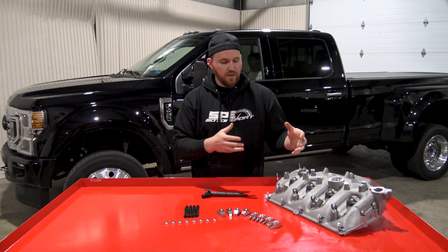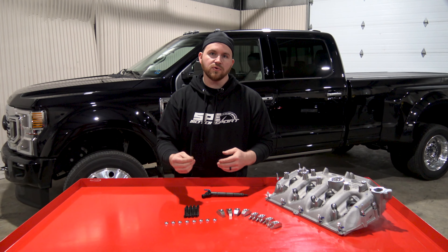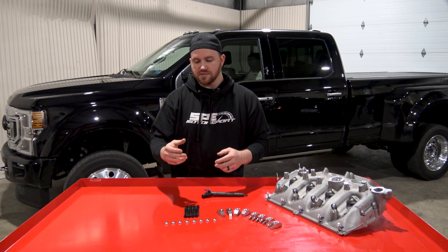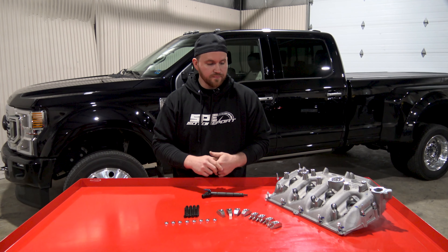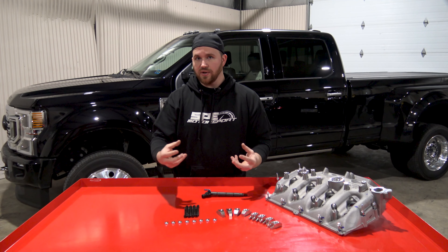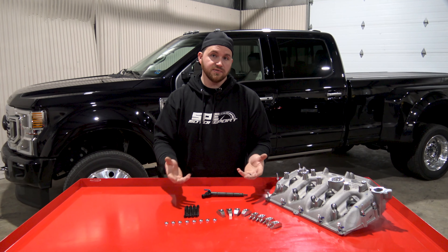Another issue with the factory hold down system is they have what is called a torque to yield bolt. The torque to yield bolt is only usable one time — once you torque it and you take it out, it's actually designed to stretch. So once it stretches, you can't re-torque it in the same fashion because it'll break.